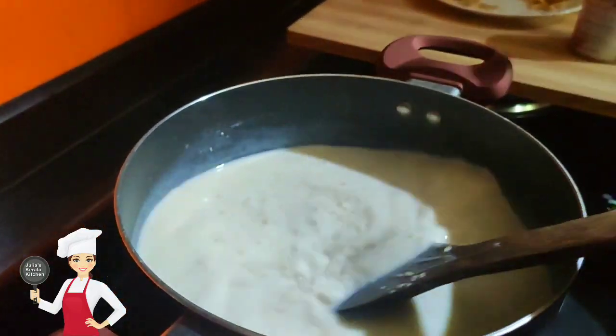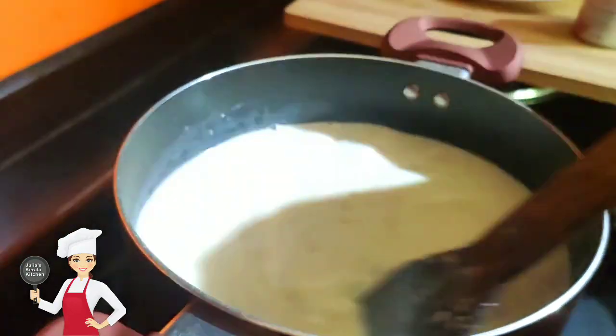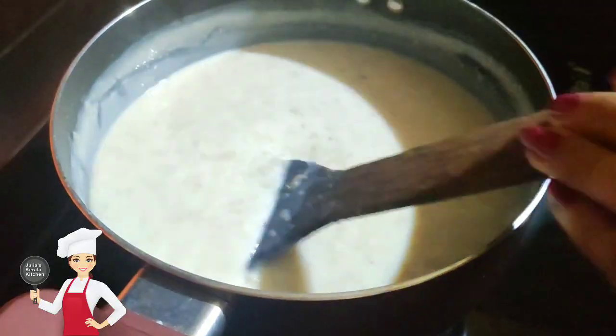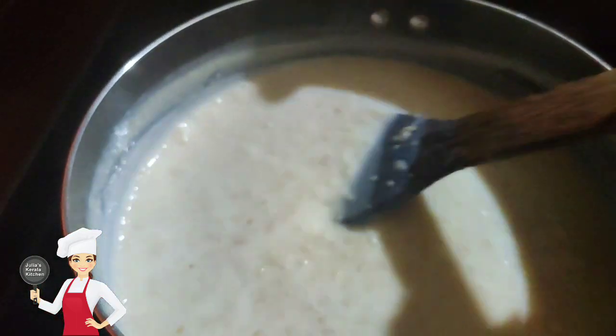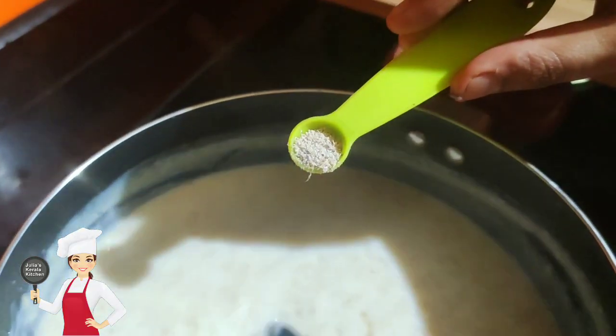Let's mix. Add 1 cup. Add 2 tbsp. Add a little. We are ready. The color and texture is very creamy. We will mix it in 1 tsp. Add 1 tsp. Pour 0.5 tsp.